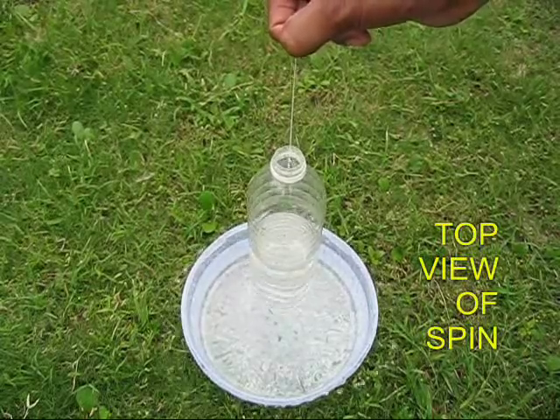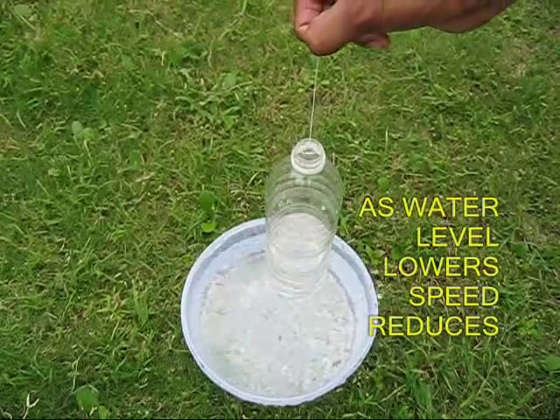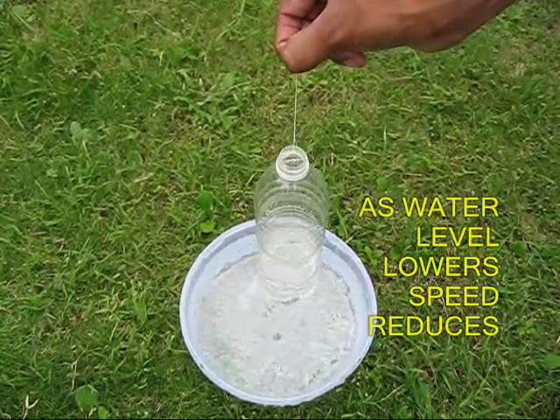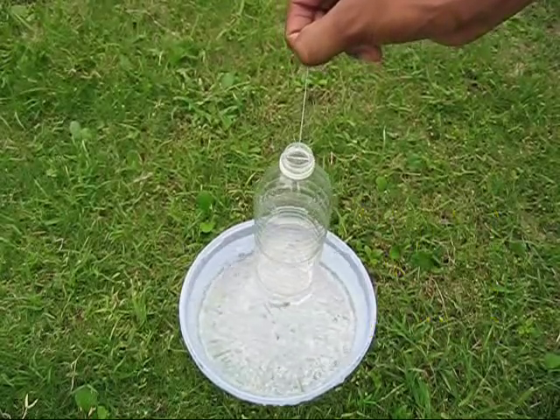This is also like Newton's Third Law — every action has an equal and opposite reaction. This principle is used in rockets, and you can very well see it demonstrated in this bottle. It costs very little money and it is fun to spin this bottle.